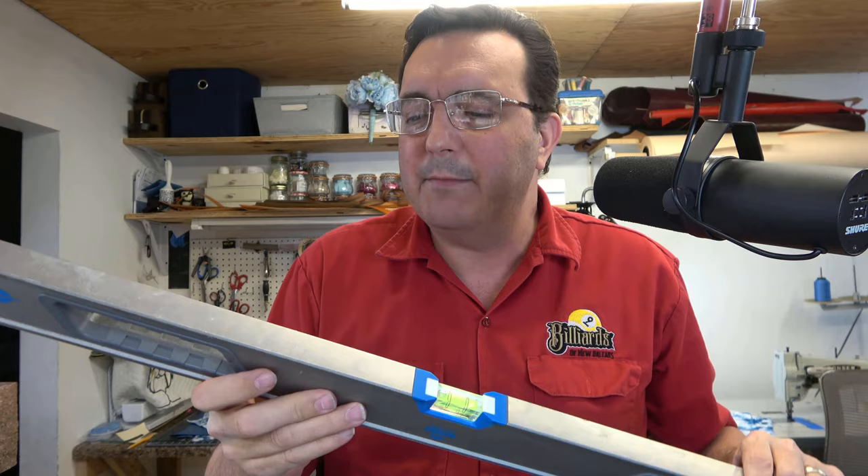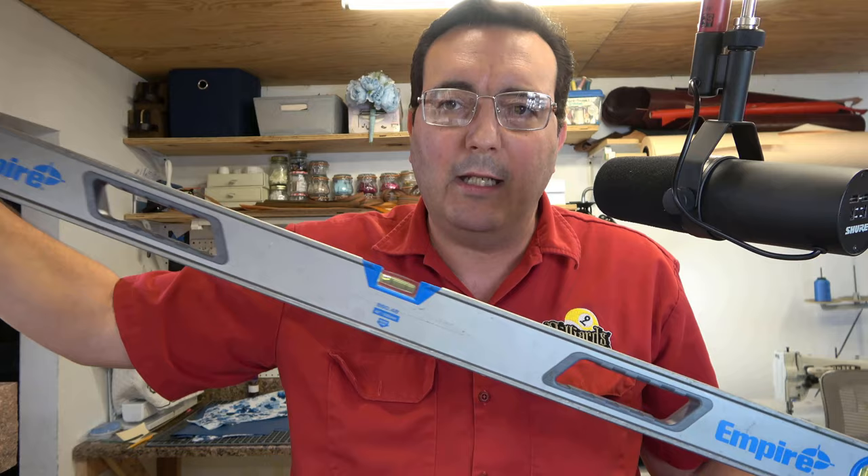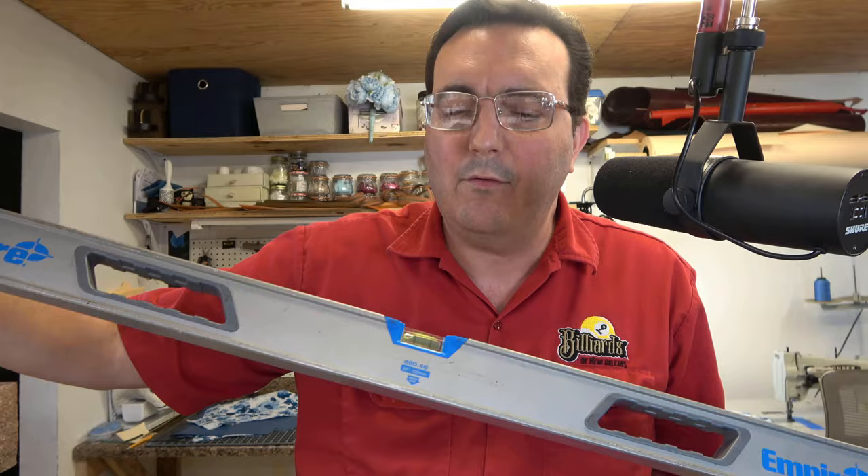This is a box level. The whole thing is boxed in. It's hollow on the inside, but the whole thing is actually boxed aluminum. This is a four-foot level and this one is extremely sturdy as well. No flex — zero flex whatsoever.